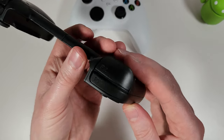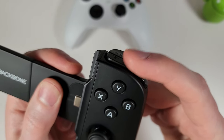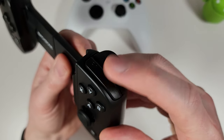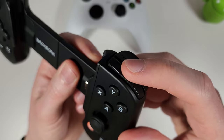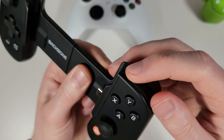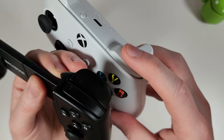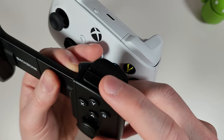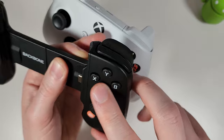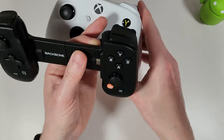Moving to the bumper buttons on top — these don't feel particularly nice in my opinion. They're not very clicky, have quite a bit of travel but don't feel like they're clicking in well. Comparing to the Xbox controller, the bumpers feel a tiny bit cheap — not as good a feeling as you'd want.